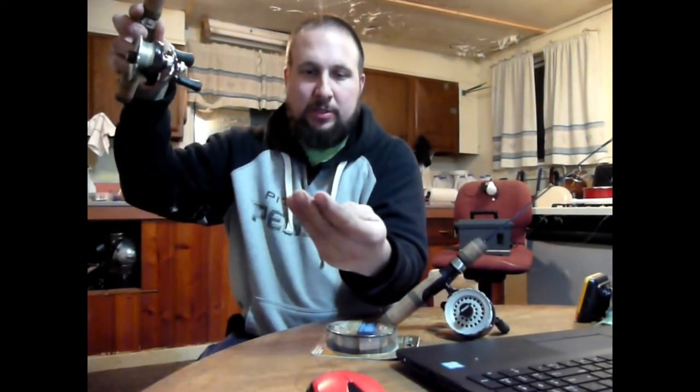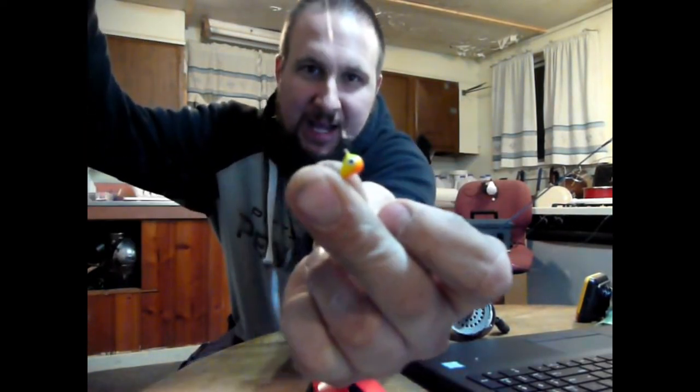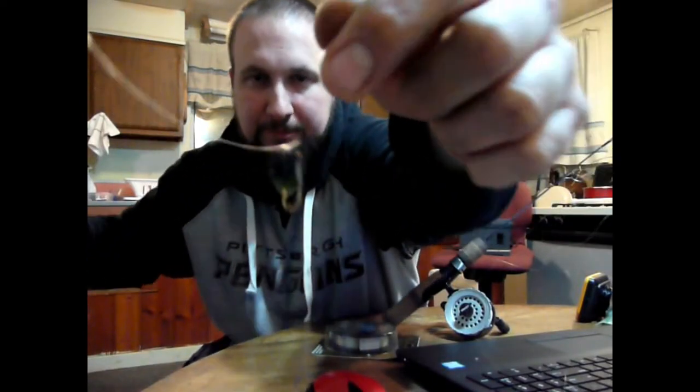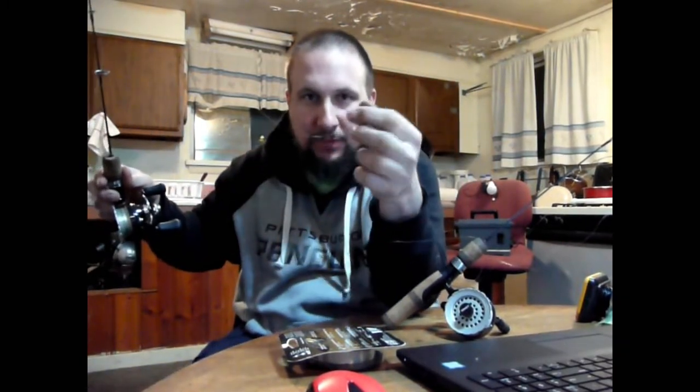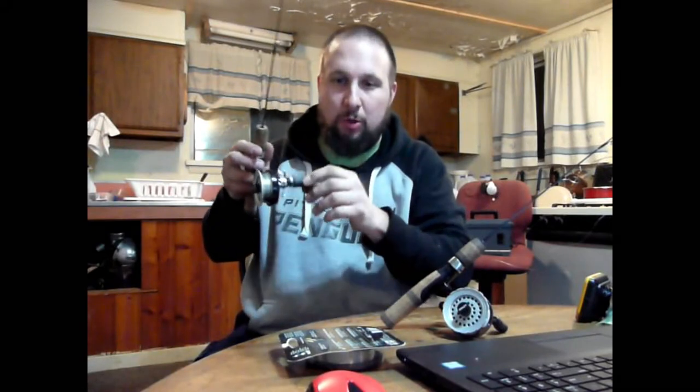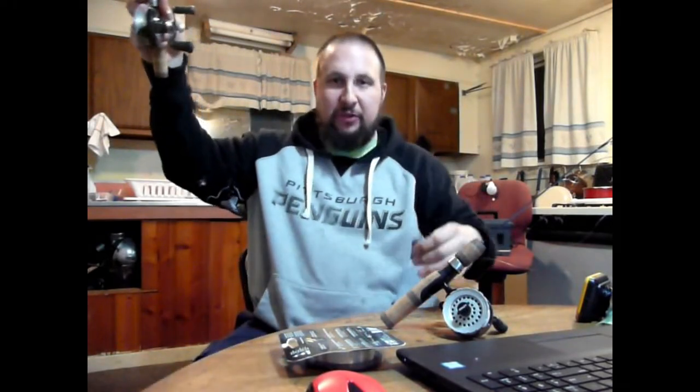I like to run these tungstens, and I run the fast snaps for quick change. Then about two feet above it, I'll run another jig or hook on a fast snap. Works out perfect. On the lower jig you can put a waxworm or maggot, and throw a minnow up top. Minnow wiggles around and jigs your maggot or waxworm. I also like butterworms. I love the two-hook setup — works great.